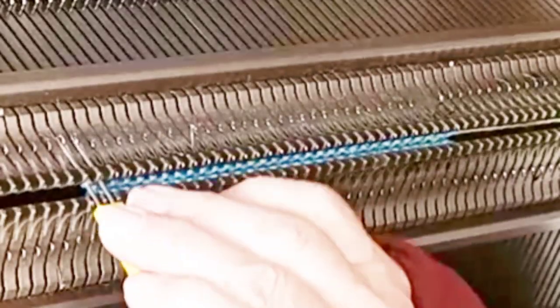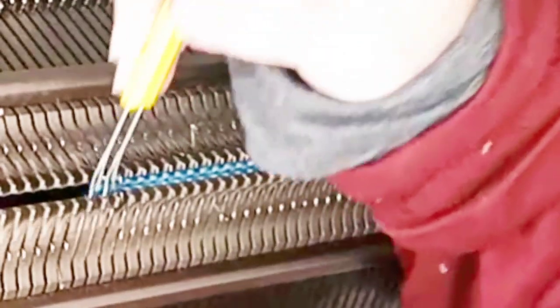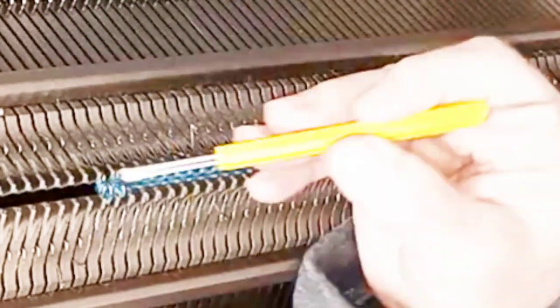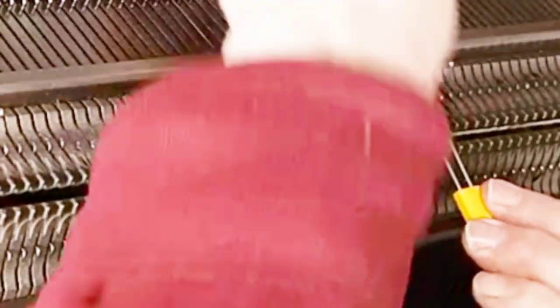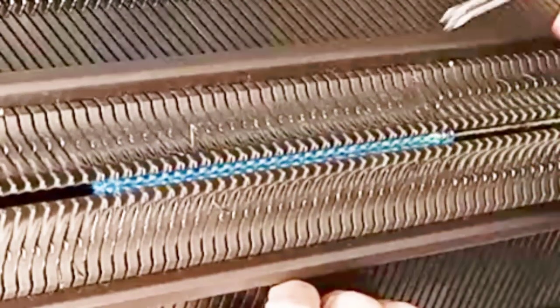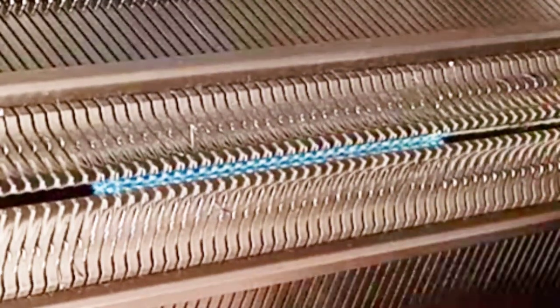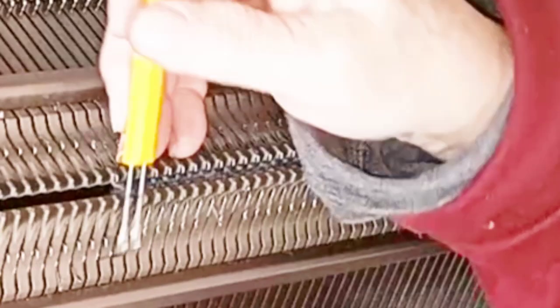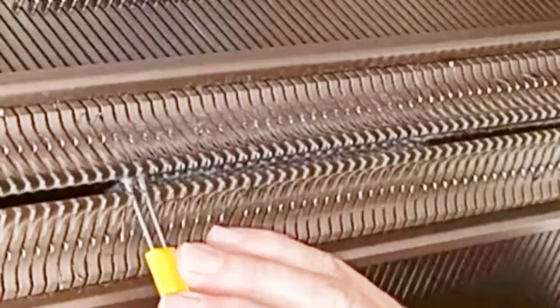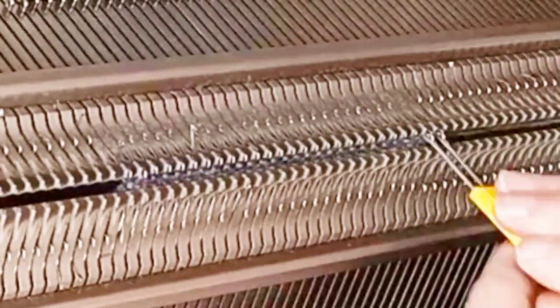Using a two-prong tool, make a full-fashion decrease on each side of each bed. We're moving over only one needle space, but the doubled-up stitches will end on needle two from the edge, not the very first needle. Knit four rows, which is actually only two rounds. Do the same thing again — full-fashion decrease on each side of each bed. Do this all the way down to the point of the toe. There is room for some personal taste: you can decrease down to 10 stitches, 12, or even 8 for a point at your toe.